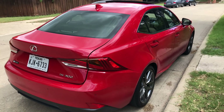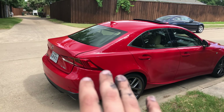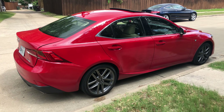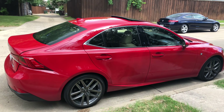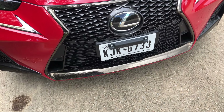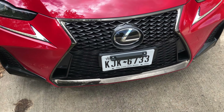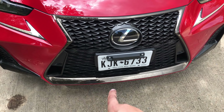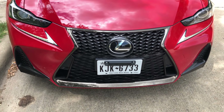I especially like getting this in red — it kind of just shouts. I've also seen these in black, and what the black does is soften a few of these lines a little bit, which some people may prefer. I like something in between just blacked out and chrome, and I think that does it for you.